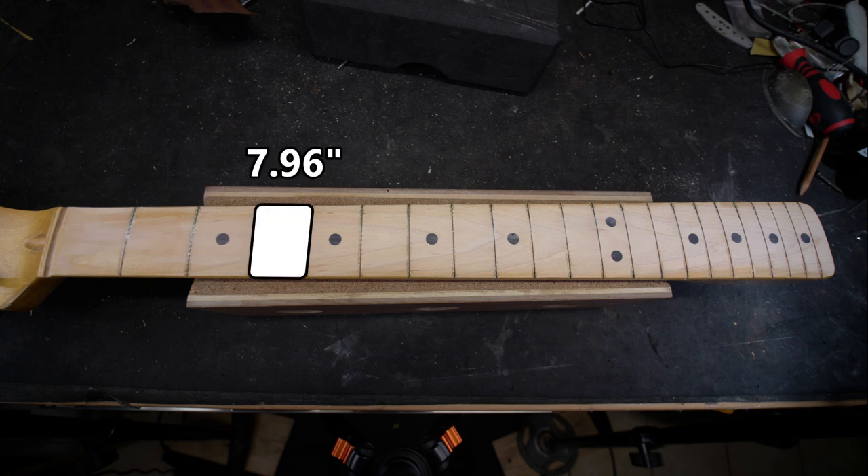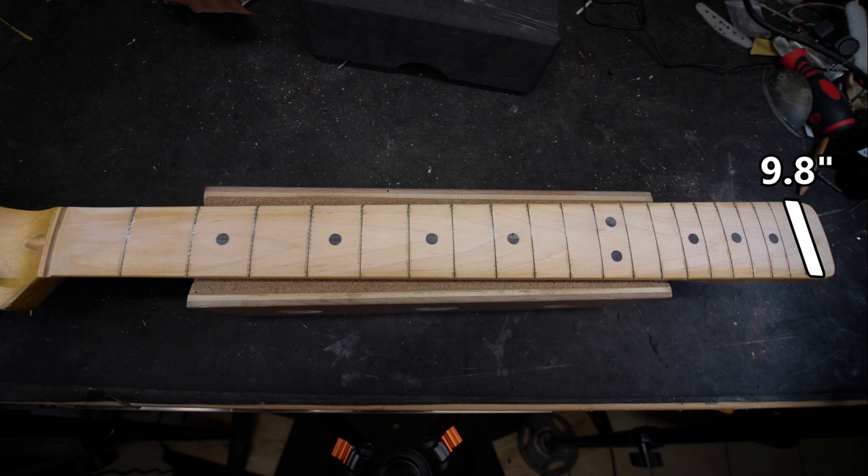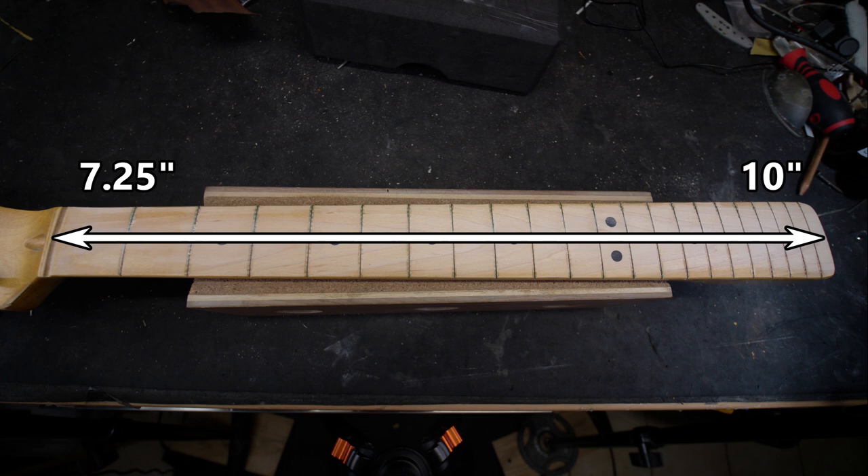Repeat this with 10 inches and 18 inches, and we'll find that the radius should be 8.67 inches around the 9th fret, and 9.8 inches around the 21st fret. Round up to the nearest radius, and we can say that this will end up as a 7.25 to 10 inch compound radius neck.